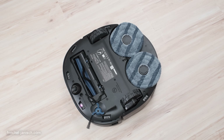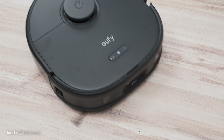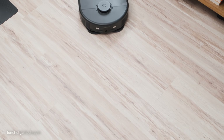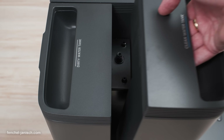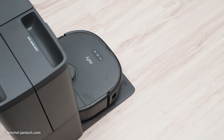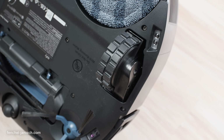Next we have the MopMaster 2.0, an innovative mopping system that uses downward pressure of 10N at 180 RPM to tackle even the most stubborn stains, such as dried-on ketchup or coffee. The pentagon-shaped mop pads provide edge-hugging cleaning, while the built-in 80ml water tank keeps the mop constantly moist for continuous mopping. To protect your carpets, the mop can be lifted by 12mm, avoiding any unwanted soaking.